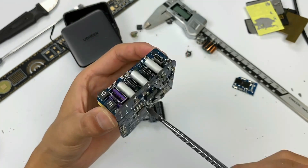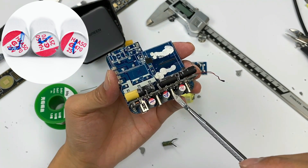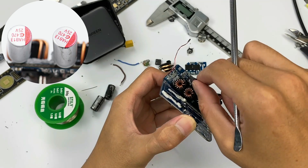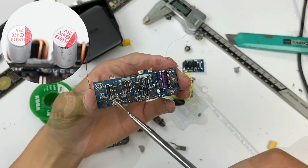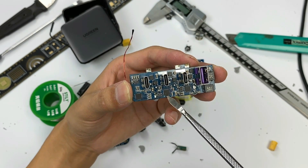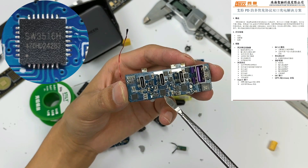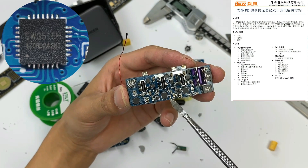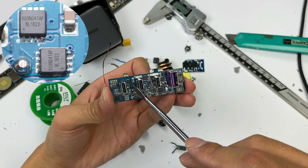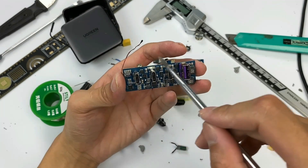Moving to the secondary step-down circuit: three solid capacitors at the output come from APAQ, used for filtering after synchronous rectification. There are another three solid capacitors on the back for output filtering. There are three independent secondary step-down circuits — USB-C1 and C2 share the same circuit. Three protocol chips control three step-down circuits. The protocol chip is the iSmart SW3516H, which integrates a 5A high-efficiency synchronous step-down converter and supports any-port fast charging for USB-C plus USB-A, with dual-port current limiting. Each step-down circuit also has two MOSFETs and a step-down inductor to cooperate with the protocol chip.